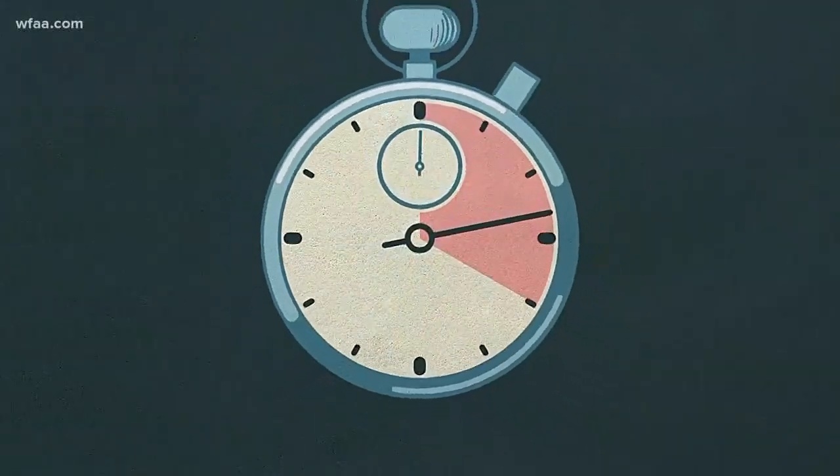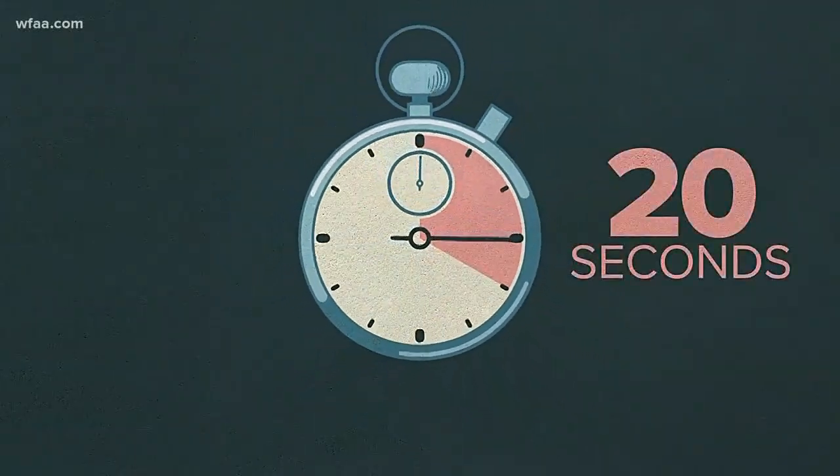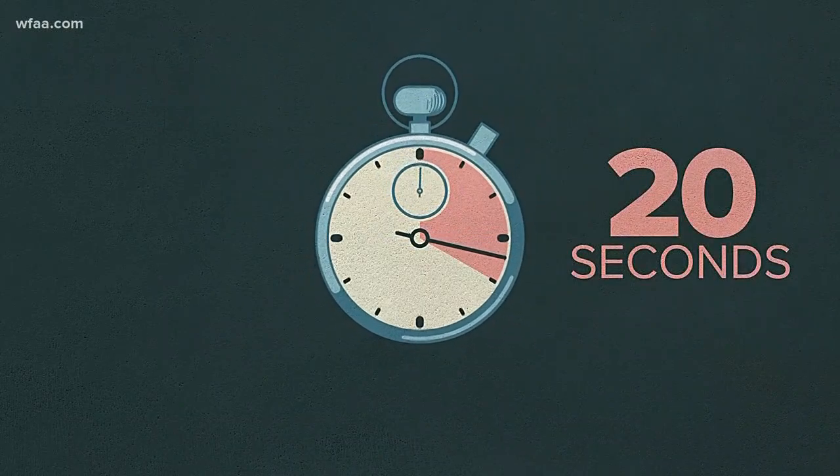So get going, start counting — 20 seconds should do the trick. Yay, soap! You guys remember those math rap videos we would learn in elementary school? That is what that reminds me of. Anyway, 20 seconds — now you guys know.